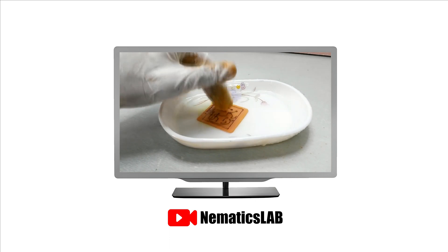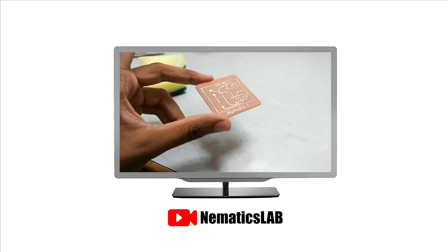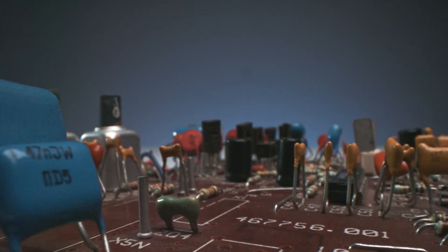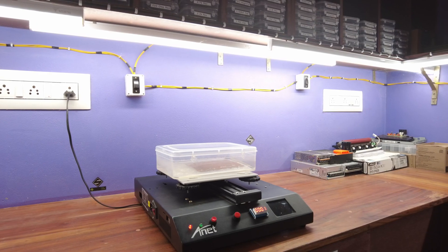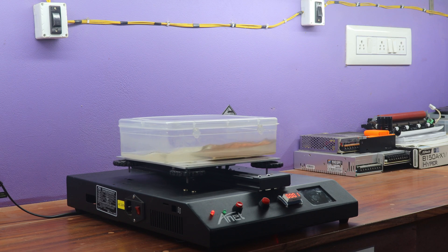Once the etching process is completed, your homemade printed circuit board is ready. This is the standard procedure for creating a homemade printed circuit board using the toner transfer method. To optimize the time required for PCB etching, we have designed our own PCB etching machine. This PCB etching machine significantly reduces the time required for the etching process, transforming hours into minutes.